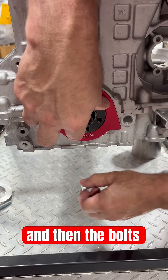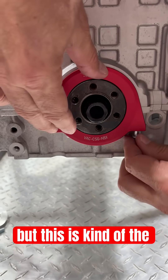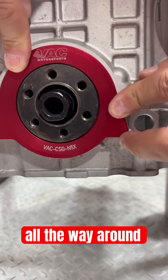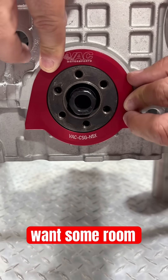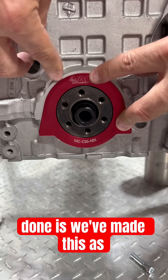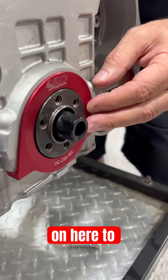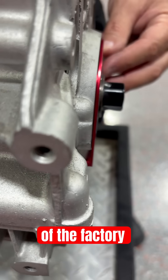Because there's some light, you can actually see — and I want to leave this off here — you can see some light all the way around. We want some room. We've also made this as thin as possible and it has a contour on here to follow the shape of the factory damper.